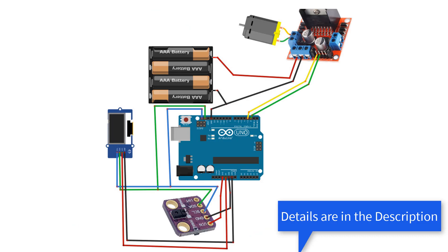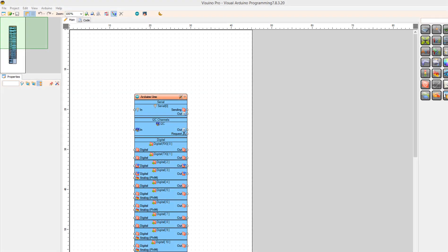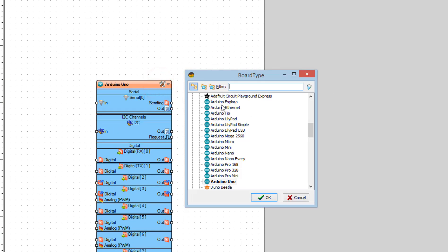Wire everything according to this schematic. Go to viswino.eu and download and install Viswino software. Start Viswino and select the Arduino board — in our case it's Arduino Uno.